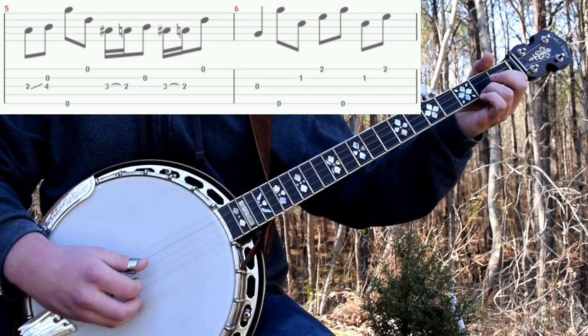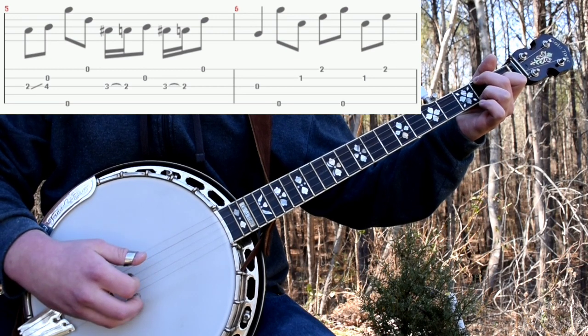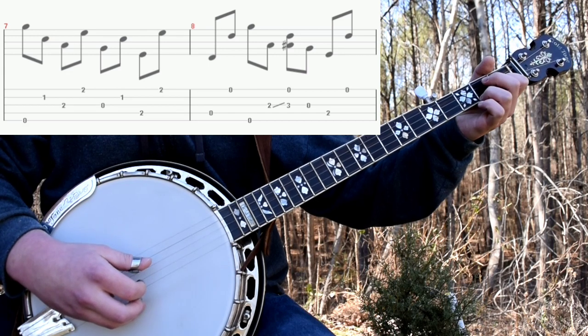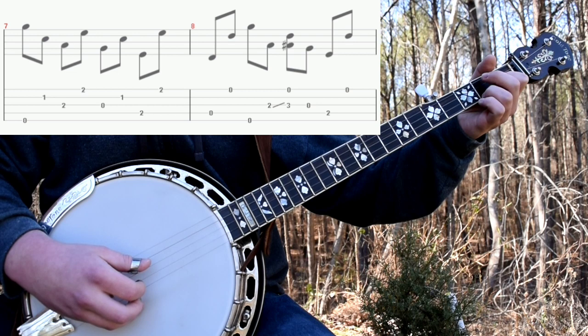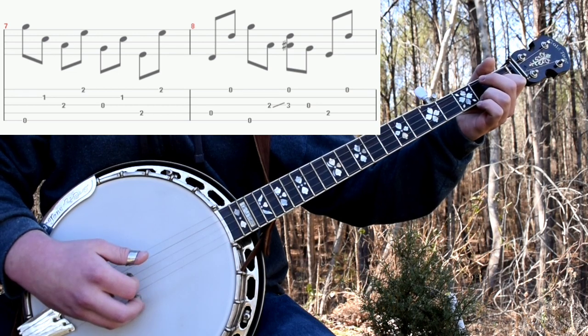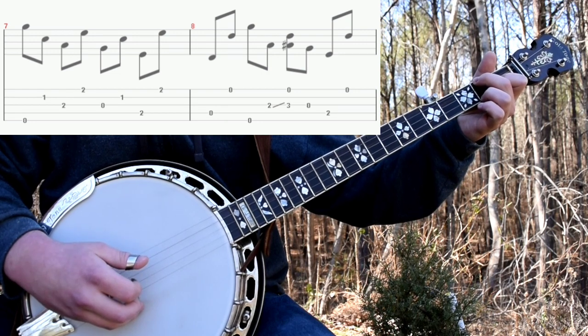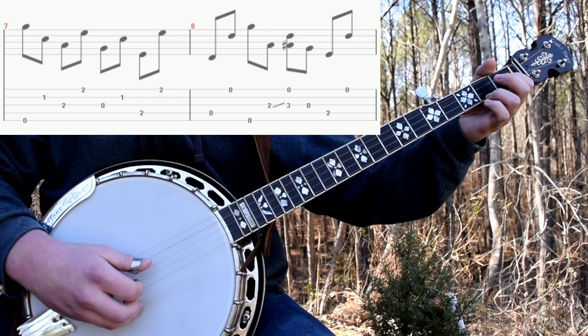Then you'll fret your C chord and do a forward roll after picking the third string open. And then here you'll do 3 on the second fret. First. Open third. Second. Fourth on the second fret because you're in the C chord. And then first. And then open fourth. So that whole C sequence sounds like this.